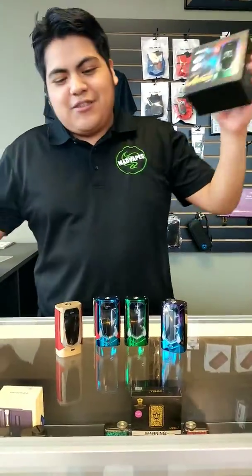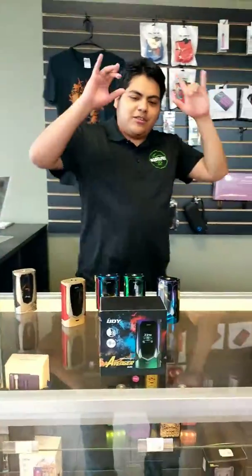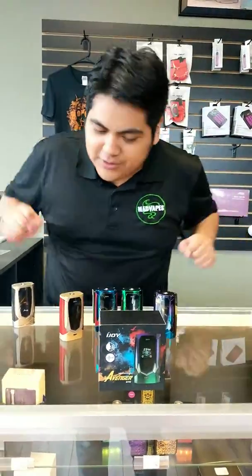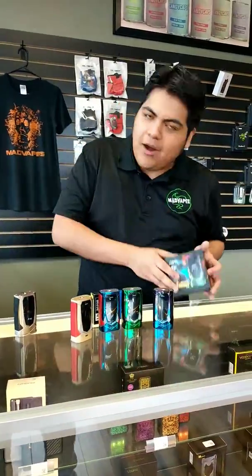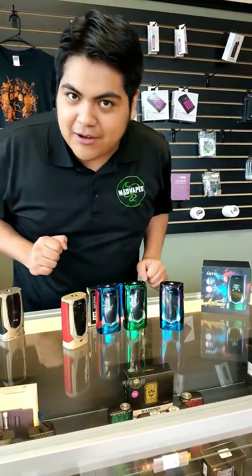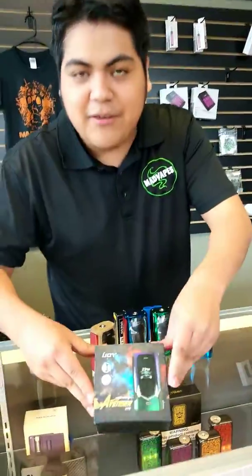What is going on guys? Christian from Mad Vapes of Lincolnton here, coming at you guys with something that has been requested numerous amounts of time — just bring in a mod that can come with everything you need, so you can throw your tank on there and be ready to go. That is why we bring you guys the Avengers today.